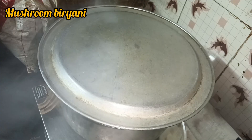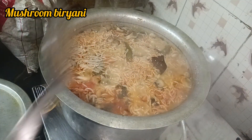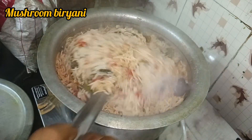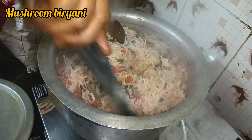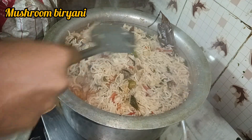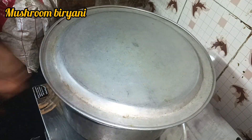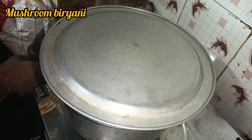You can taste the water and you can taste it. You can taste it in 20 minutes. It's very sweet. You can get a lot of food and eat it in a bowl.